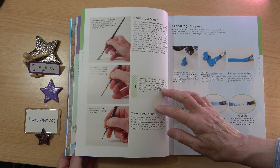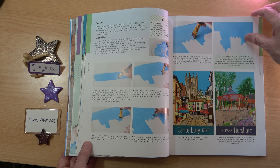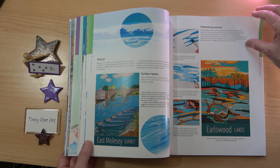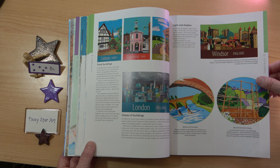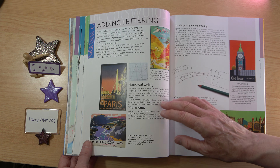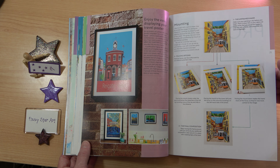In the Getting Started section, all the basic information is provided — you don't need any prior knowledge to pick up your paintbrush and start painting. There are examples of posters covering skies, sunsets, clouds, water, shoreline and foam, architecture, buildings, light and shadows, trees and foliage, mixing your greens, and flowers. There is also a section on adding lettering and displaying your travel poster, with advice on mounting and framing.